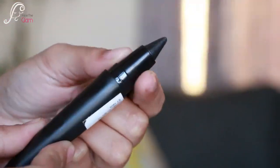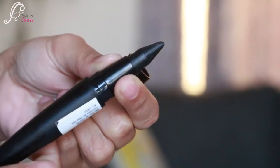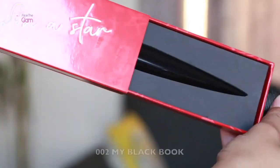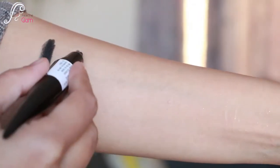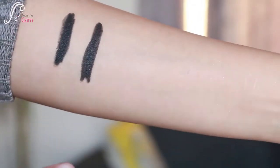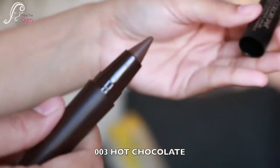Next I'm going to use the Scandal Kajal. I have lots of shades — this one is 001 Black Lingerie and this one is 002 My Black Book. Both are black but you can see some difference between them.